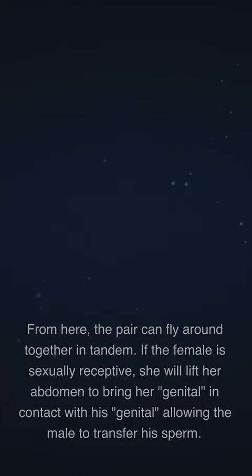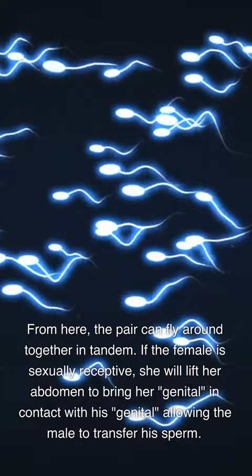If the female is sexually receptive, she will lift her abdomen to bring her genitals in contact with his genitals, allowing the male to transfer his sperm.